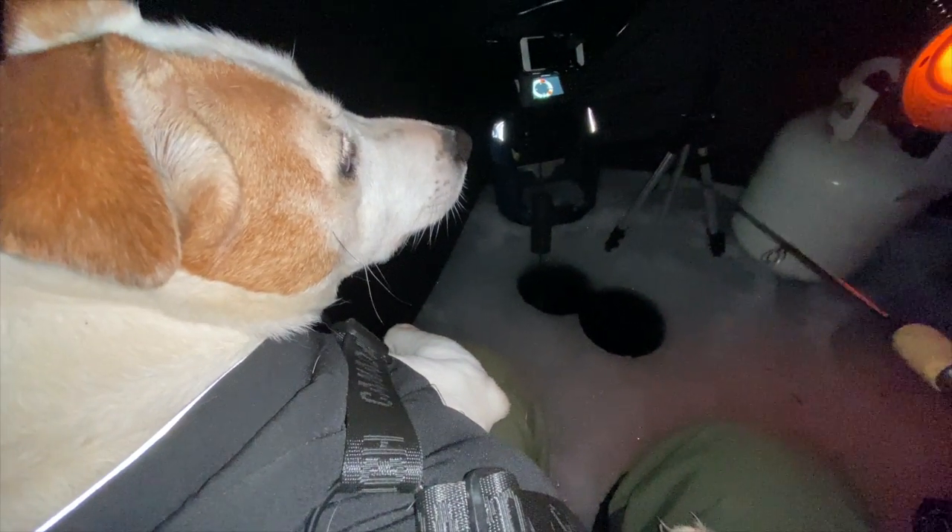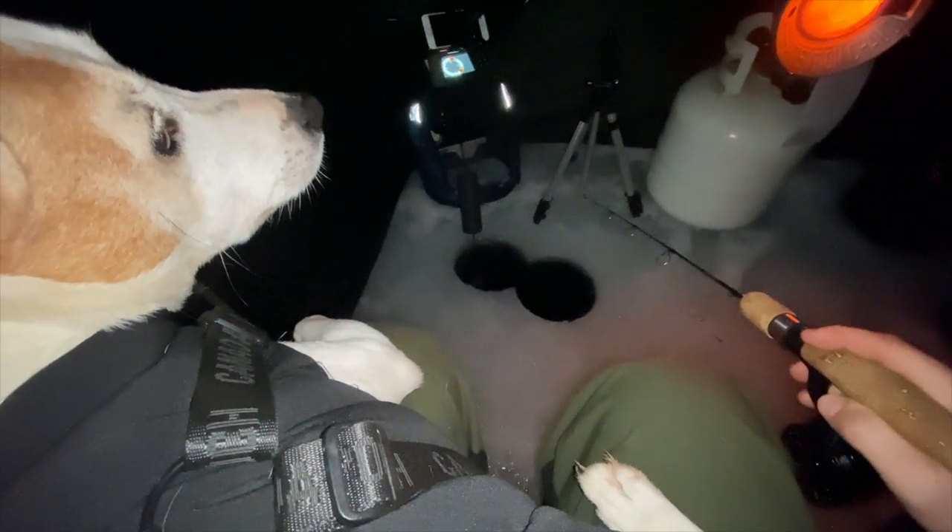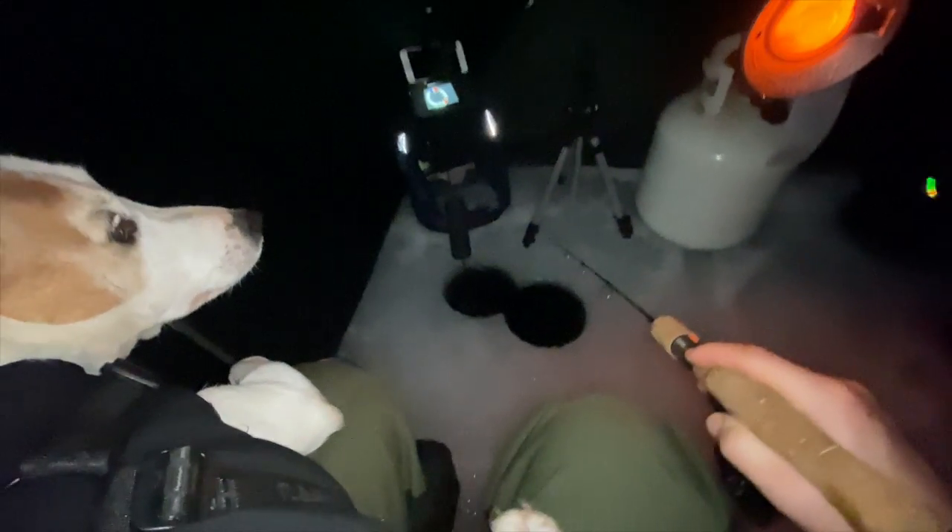I've got a special guest on today's video — it's Ty. Came to chill on the ice with us. And so did my brother, so we've got a good little group of guys out here now. Sun's coming up, so the fish should be turning on right about now. Get the bite going here. Hopefully we can get one. Stick with me and hopefully we can whack a fat one.